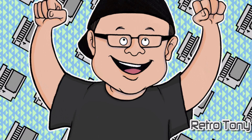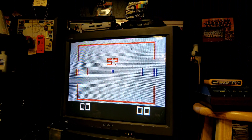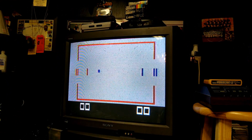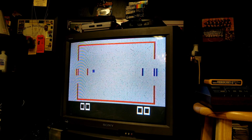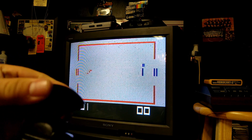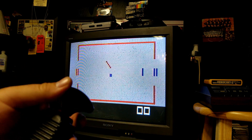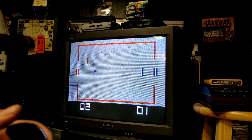Alright guys, let's check it out. Here it is in all its glory — the Fairchild Channel F. We're going to go ahead and start it. I'll give you guys a little demo. This is just me playing one player, of course this is a two-player game. And as you can see, it's just a basic Pong game but with some twists. I'm the red, and you can twist your paddle with the controller like that.